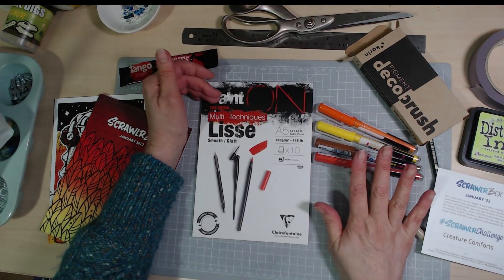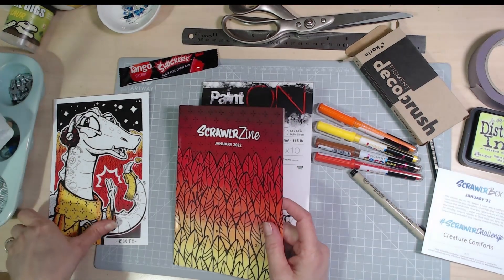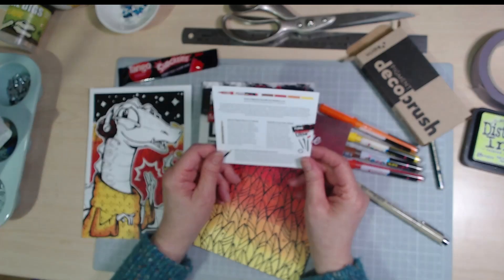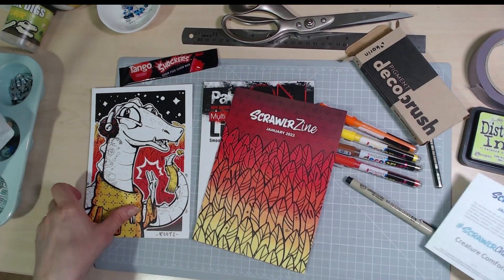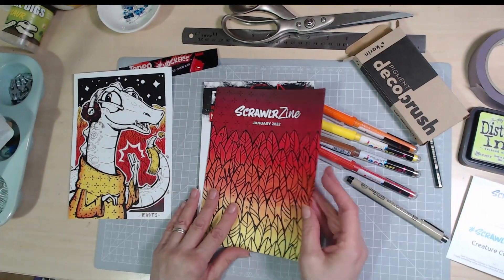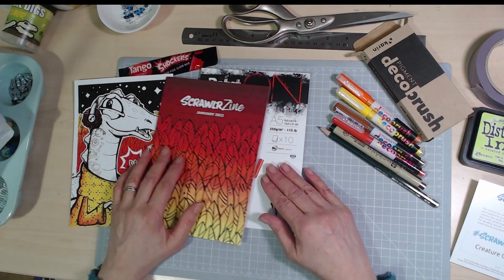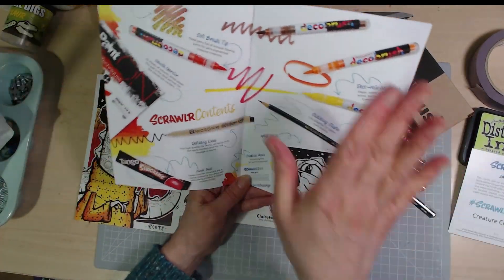I'm guessing these paint pens will work really well on this smooth paper. I'm tempted to try them on some dark paper as well. The School of Zine always includes a little menu card telling you more about the supplies and their retail prices, cards with artwork from the featured artist, a substrate, a sweetie, and then the main 'make it' supplies — which could be anything: markers, pastels, crayons, paints, pens. A complete mystery each time.